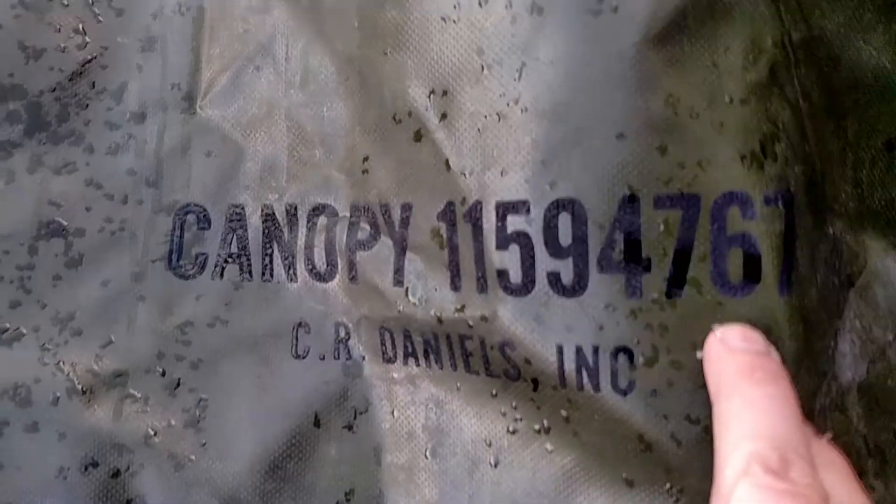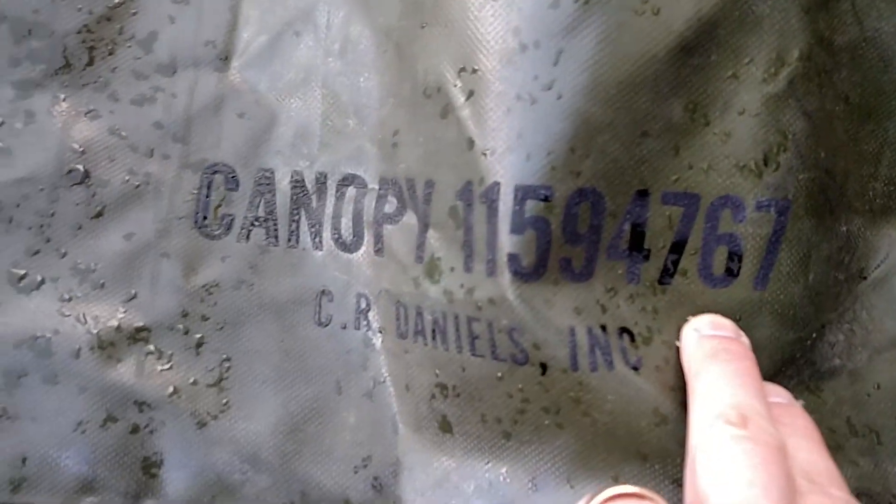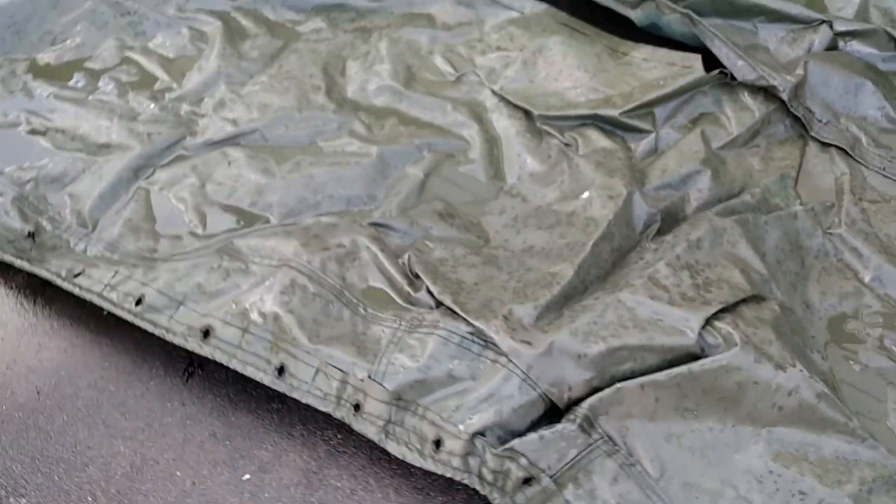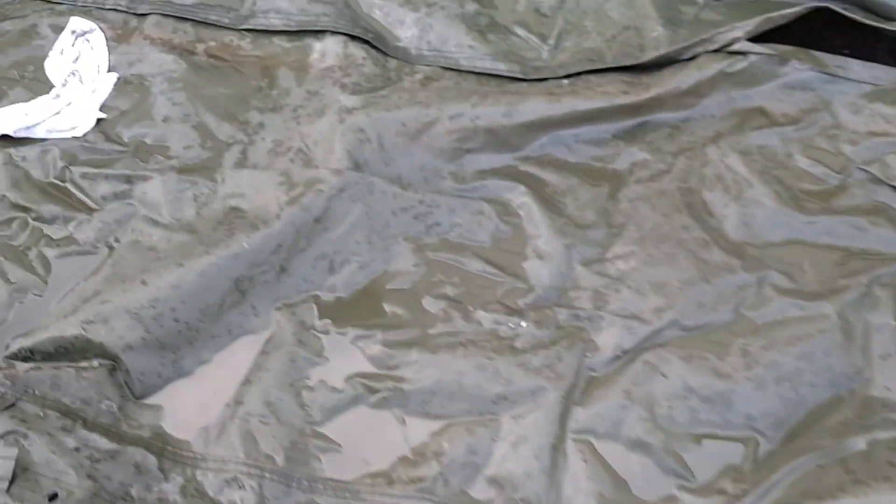There's the part number for the carrier cargo cover. I'm not sure of the date of this, but this is the rubberized type vinyl material here.